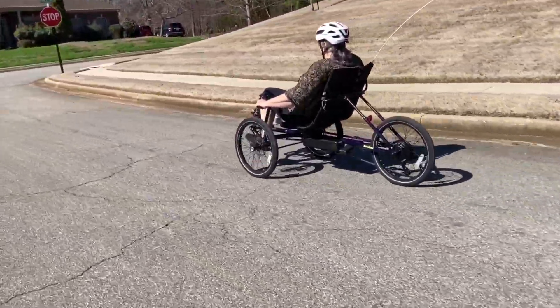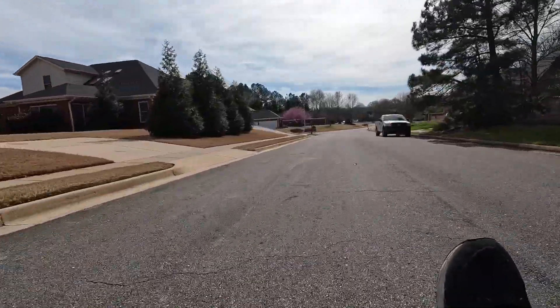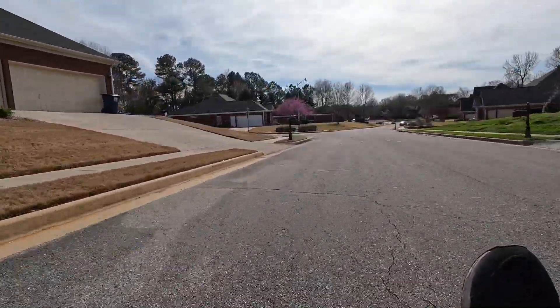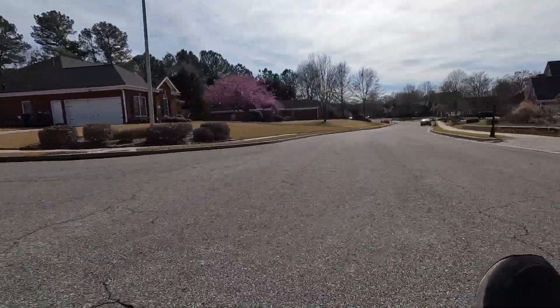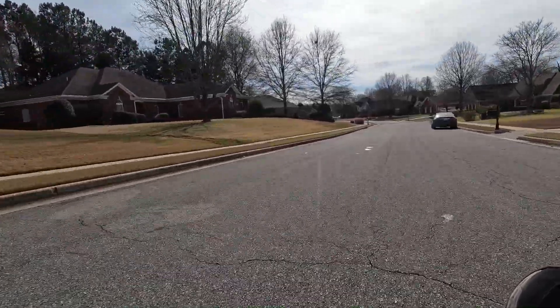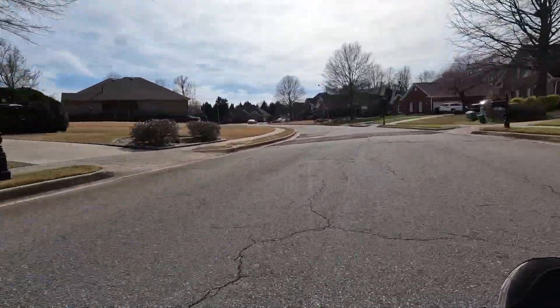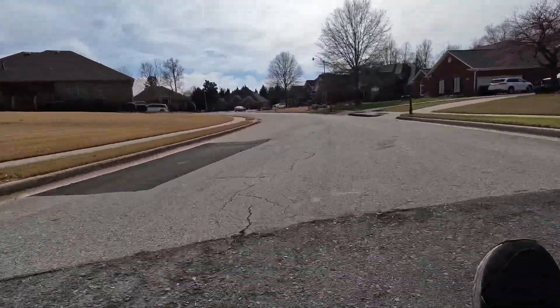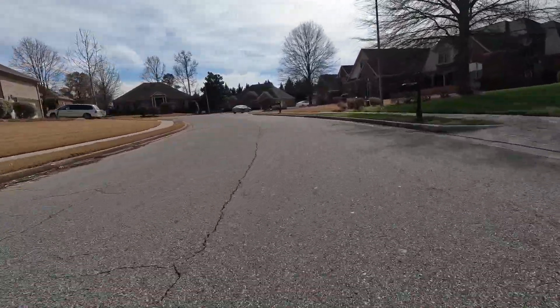Now we'll go down this hill and see what kind of speed I can get without pedaling — this is just coasting. I'm probably just about to hit 20 miles per hour. Yeah, almost 20, 21 miles per hour now coming down the hill.